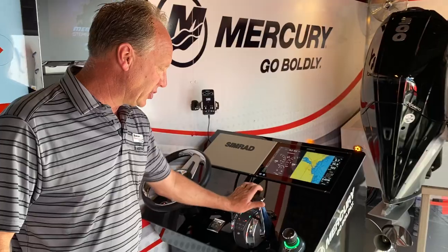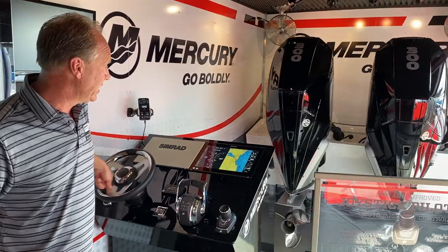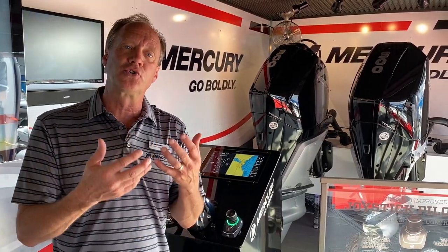We have digital throttle and shift so you can feel what digital throttle and shift is going to feel like, along with the true automotive-style power steering that's on the Verados and some of our new models. We also have active trim, so today you don't have to manually trim your boat — the boat will trim itself based on the boat's personality and the computer, for optimum fuel efficiency and optimum performance.